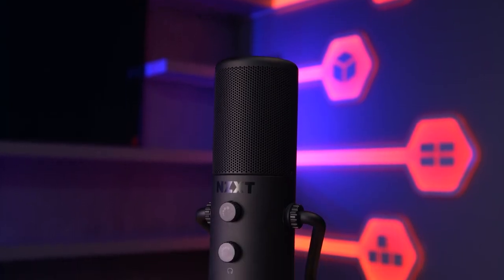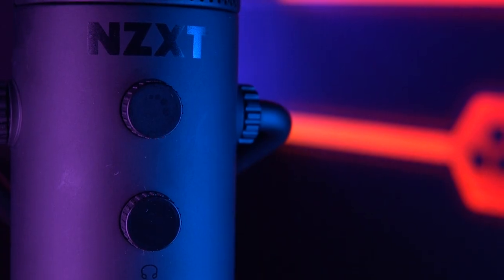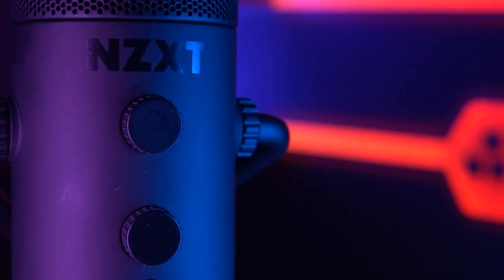It's a cardioid condenser microphone with a 24-bit 96kHz resolution, designed for single sound source gaming and streaming use. The capsule delivers high resolution voice pickup while suppressing unwanted background noise. The internal capsule is tuned for speech in a gaming environment, optimizing vocal clarity while you're in the zone.